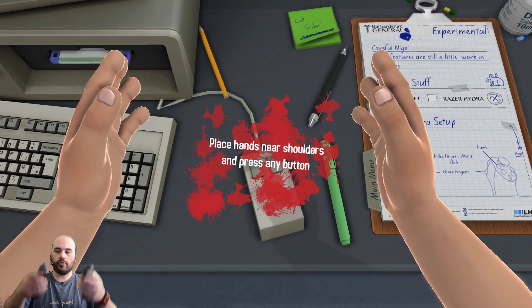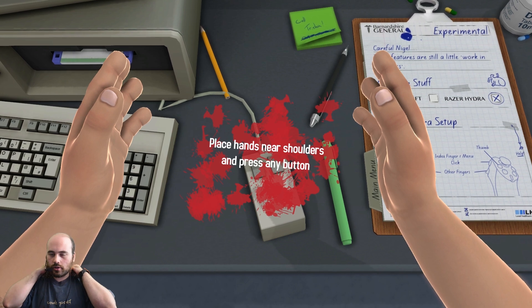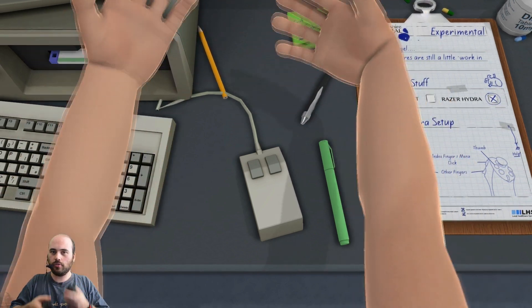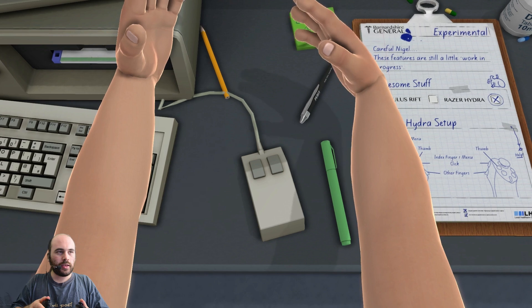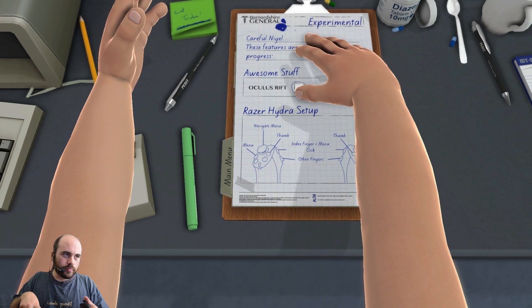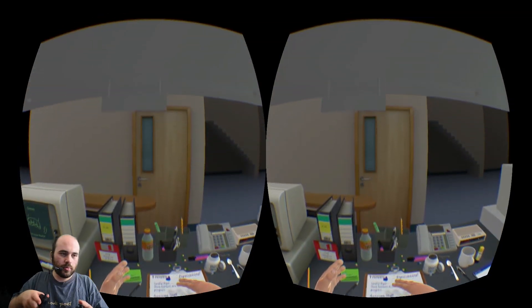I'm going to pick up my controllers and push the small buttons when they're on my shoulders — like this. And there we go, now we're calibrated. You can immediately start to feel how kludgy and awkward these hands are, which is how they're intended to be. I think they did a pretty good job of balancing control and awkwardness. Now I'm going to turn on my Oculus Rift by pressing that button, and we are good to go.